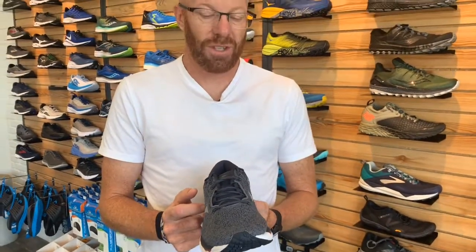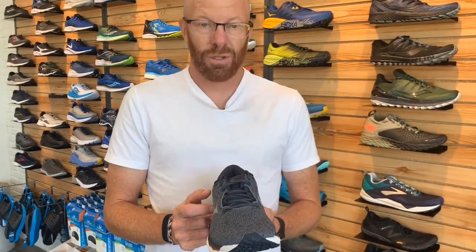Knit upper, which is a cool feature that's happening on lots of shoes these days and I'm a huge fan of it. It fits really great. So come on in and check it out, the Mizuno Wave Sky Wave Knit. Have a great day.